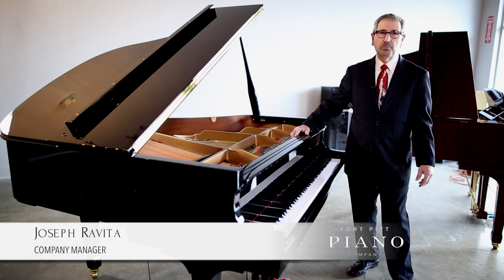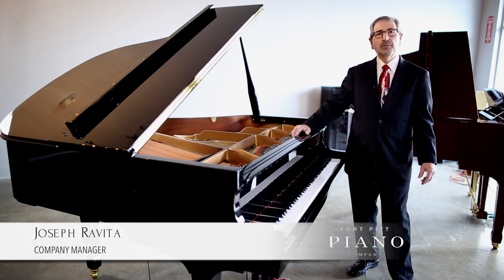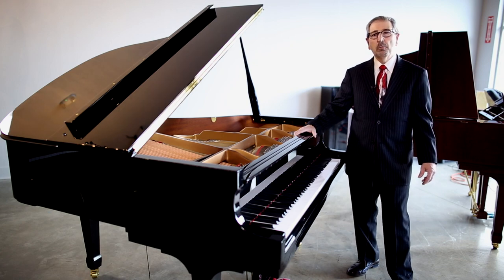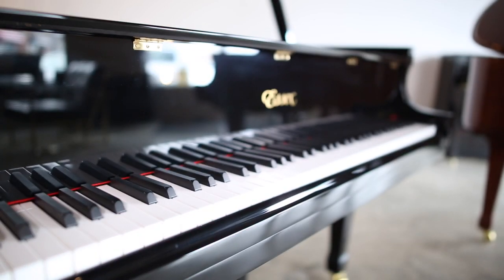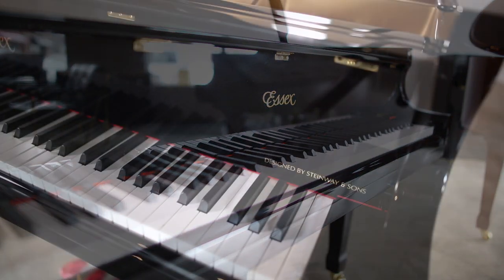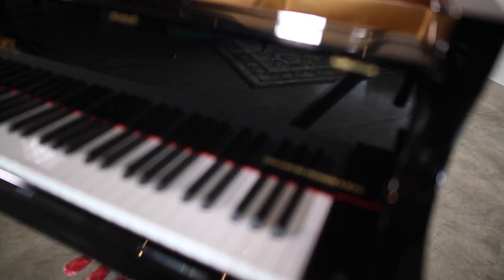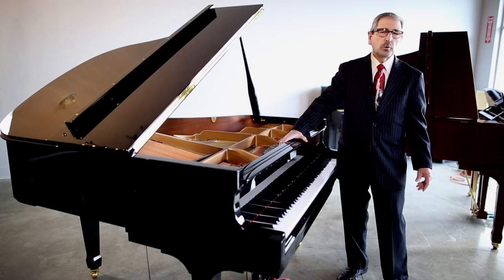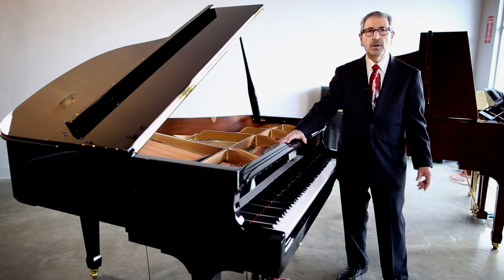Good afternoon and welcome to Fort Pitt Piano Company. My name is Joe Rovita, I'm the company manager. Today I'd like to spend some time and talk to you about one of the most unbelievable pianos in the marketplace today — Essex, designed by the Steinway family. This particular piano has characteristics, parts, and components that are found in pianos that are way more expensive than what we offer here.